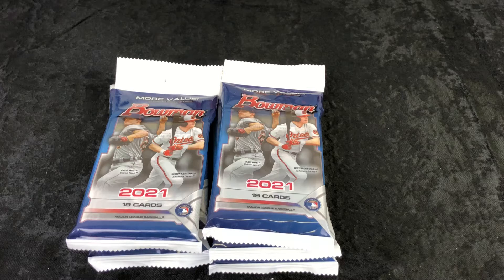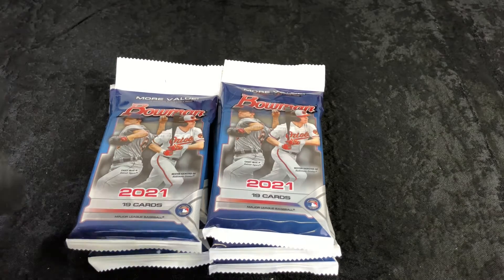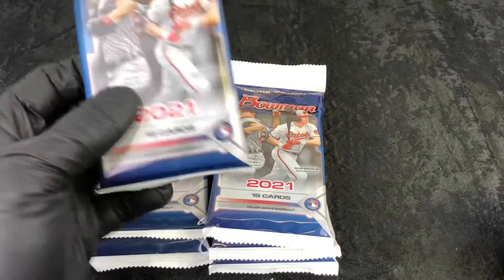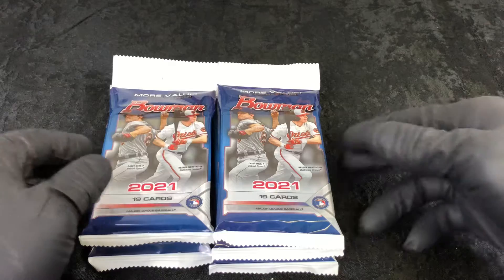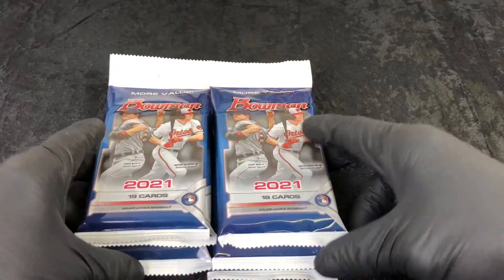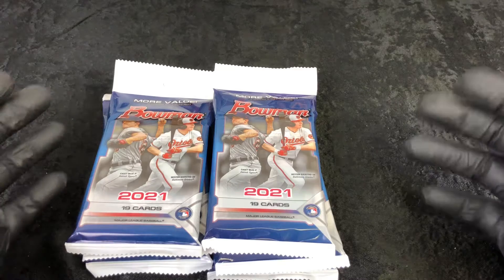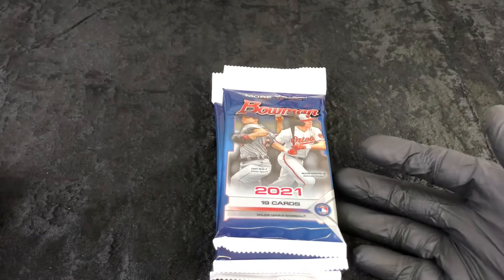Hello and welcome back everybody to Midwest Sports Cards, hope you're doing fine today. We got a great one for you — I'm all about this Bowman. I've got a lot of Bowman to break, I've got some megas, I've got a bunch of blasters that we're gonna get to, but I want to get these cards out of these value packs as quickly as possible because they're more likely to get damaged in these. I do appreciate the follow, appreciate all the support guys.